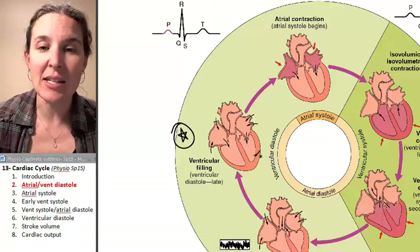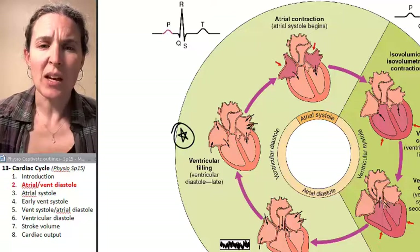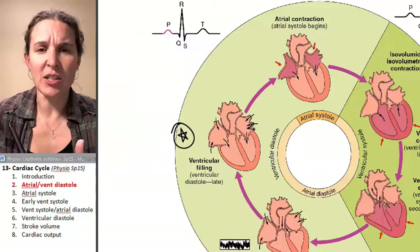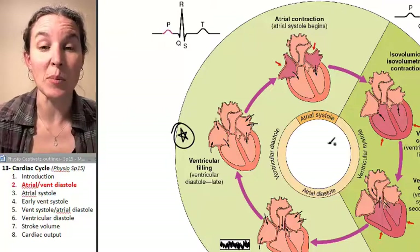And you can see that here in this visual — this is from your text. You can see that there aren't any colors and there isn't anything indicating that we've got a contraction taking place.